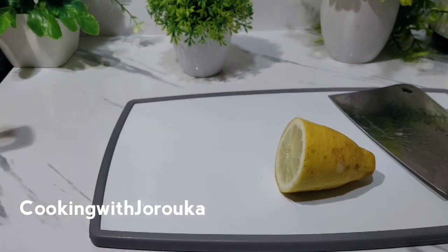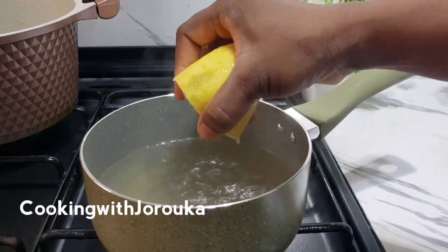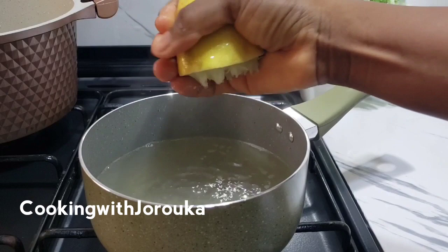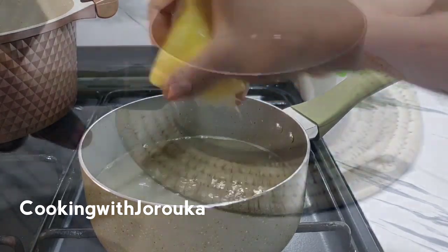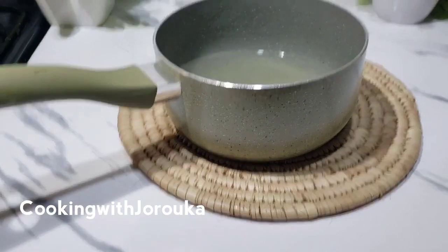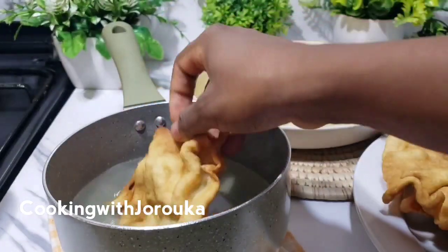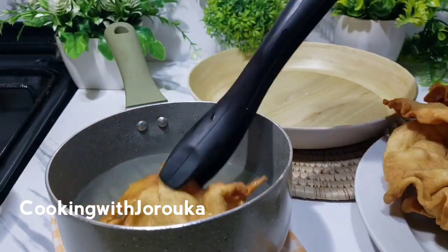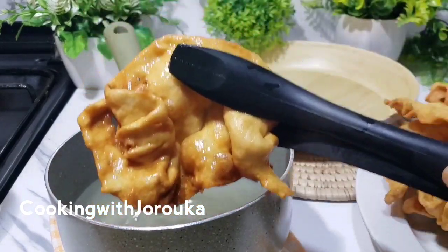Once your sugar syrup is ready, let it cool down completely and then coat each Dublin in it. What I love to do is only coat the ones we are eating right away — if you're using the sugar syrup option, I don't coat everything and store it, so that it doesn't get soggy.